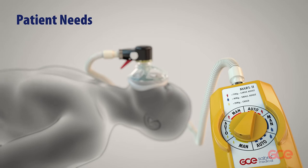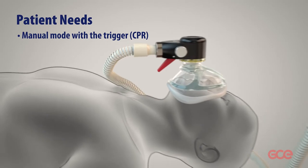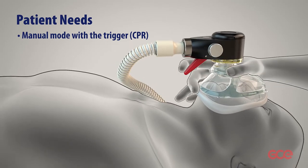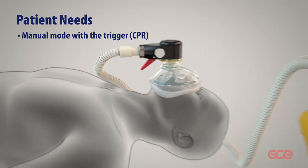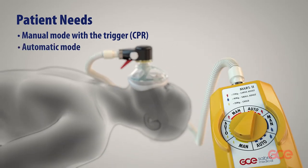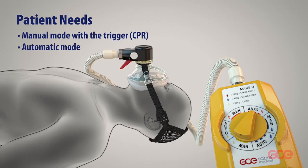Depending on the status of the patient, manual or automatic mode can be selected. If the patient needs CPR, manual mode can be selected to allow for chest compressions and manual oxygen delivery. Otherwise, automatic mode is selected and the Mars 2 will deliver oxygen on its own.